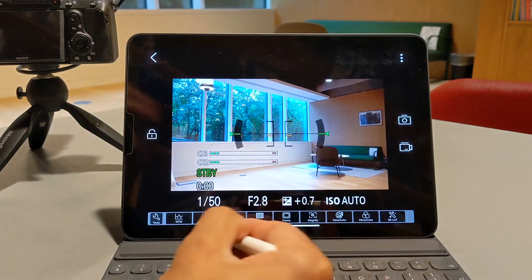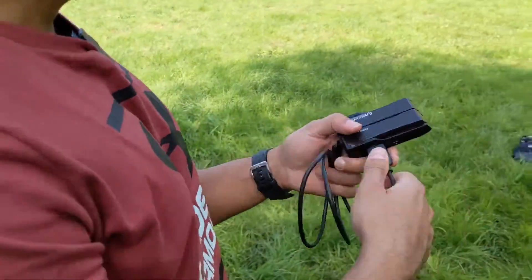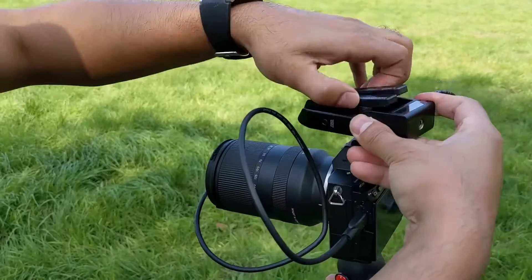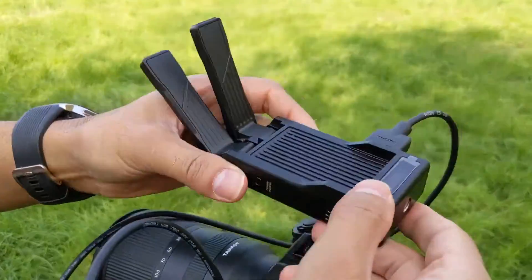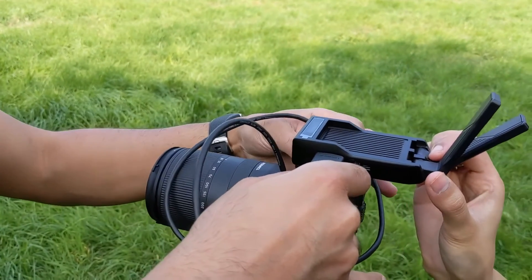Now I'm going to showcase the actual range, which is 300 feet. I went on a hike and took this out into the park in an open field. I've connected the Mars X to my Sony A7 III via HDMI into the micro HDMI port, flipped out the antenna, and powered it on. I'll place it on top of the camera, turn the camera on, and put it into video recording mode.